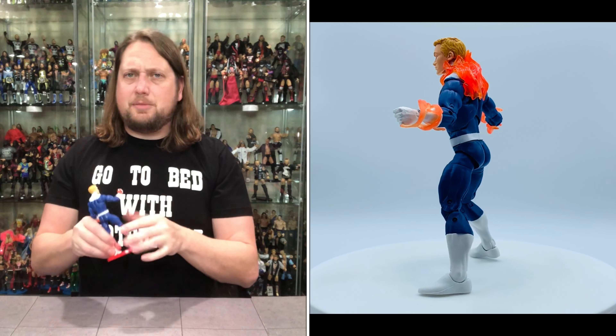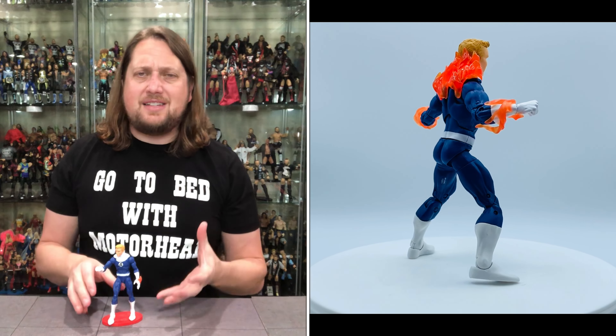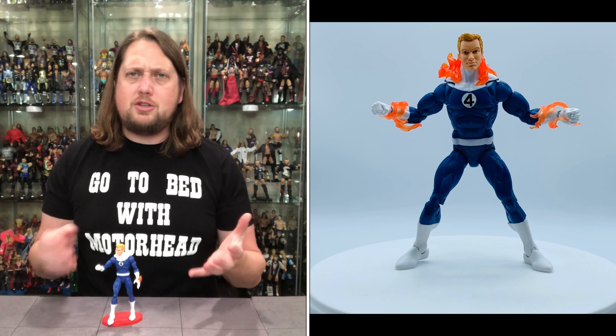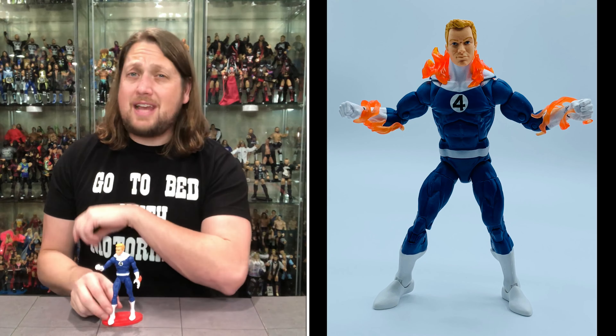Does he fit on a Ringside Collectibles stand? Of course he does — he fits like a glove. Can't recommend these stands enough. $2.49 for a 10-pack. They only have white in stock right now, but they usually have clear, black, white, red, blue — all the colors under the sun. Spend your money on your figures, not your stands. Ringside Collectibles — use discount code Kyle, save another 10%. But pretty awesome — we got some comparisons here.